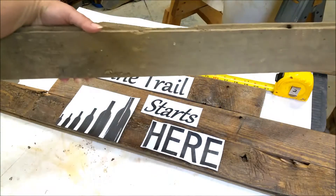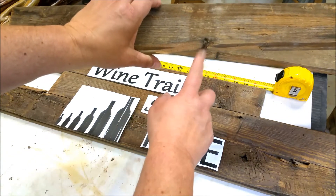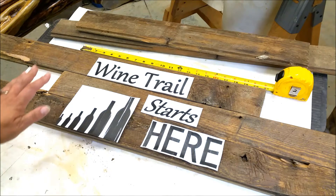I pulled them out and took out as many as I could. You can see a lot of them ripped when the nails were starting to come out, but I've been wondering what to do with them. So I thought I would make a sign out of them.